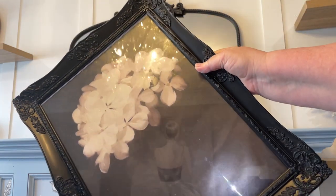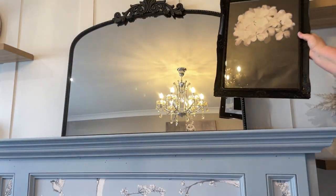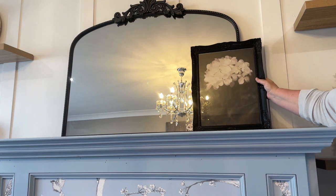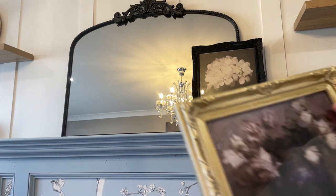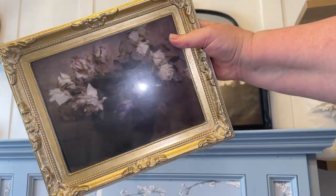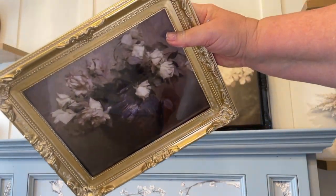Now I started by shopping my home most of all, and I came across a couple of vintage photo frames that I already had. I went to Etsy and printed out these vintage prints, and I just layered them on top of my new mirror.